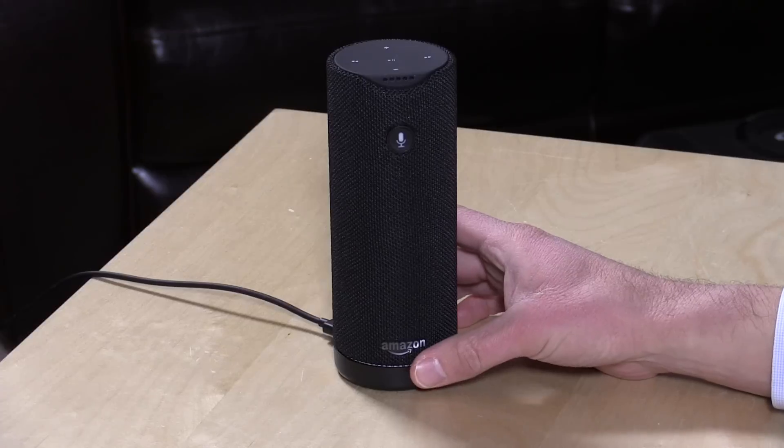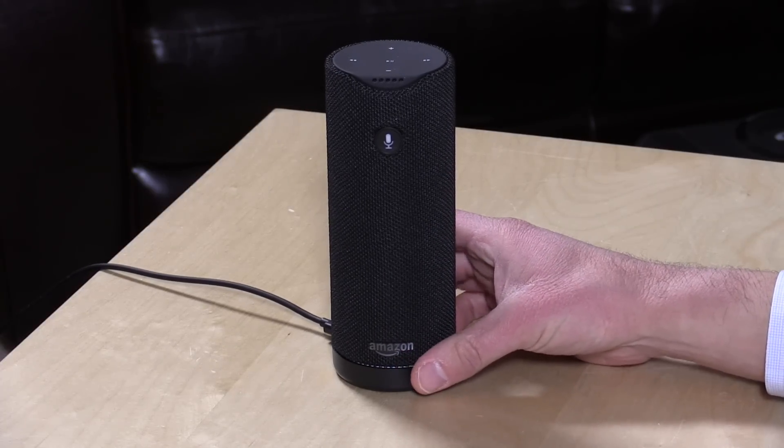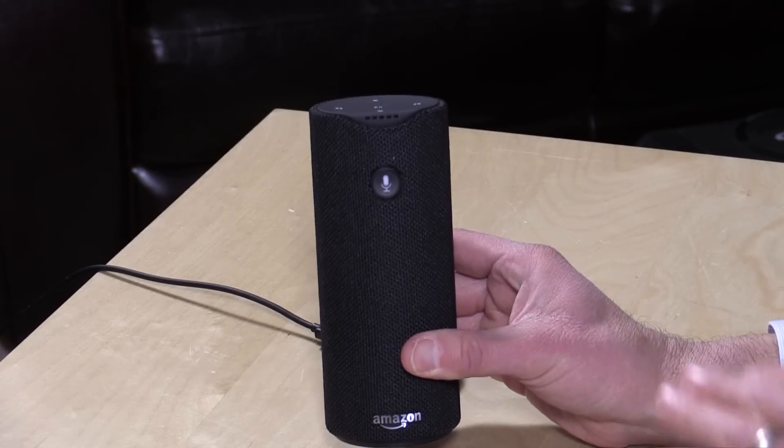Hey everybody, it's Lon Seidman and we're checking out the Amazon Tap today. I picked this up from Amazon.com for $129. It's a portable Bluetooth speaker with Alexa capability built in.